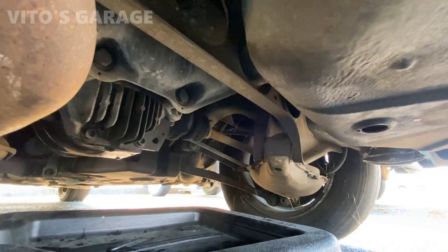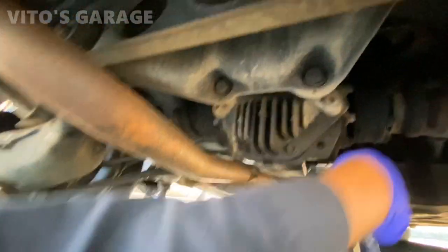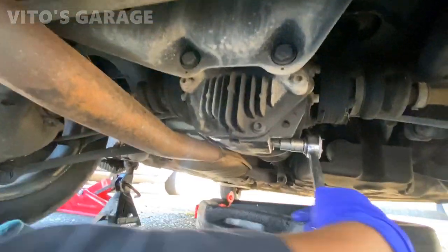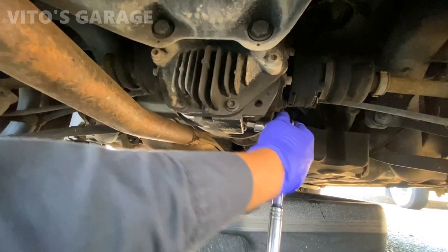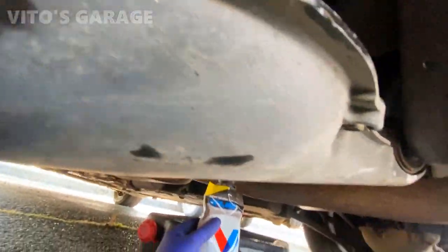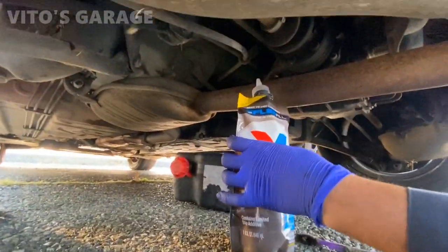All right, it stopped draining. Installing the drain plug back. Now we're gonna be putting the fresh fluid in, right over there.